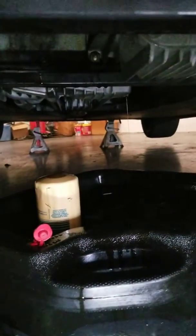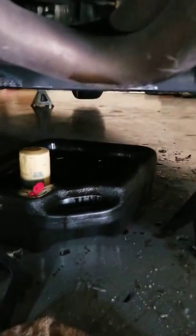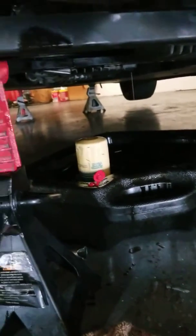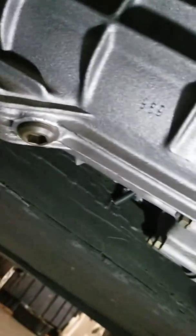I'm going to use 5w40, which the dealer recommended, for the motor oil. For the gearbox you're supposed to put in 75w90, and the same for the rear differential and front differential. The gearbox drain plug is right here, and this is the fill — let me show it to you. This is the top-up for the gearbox: 75w90, 3.5 liters.